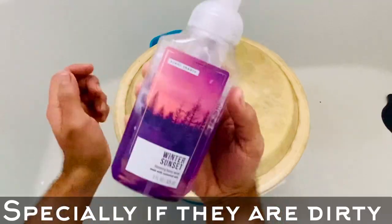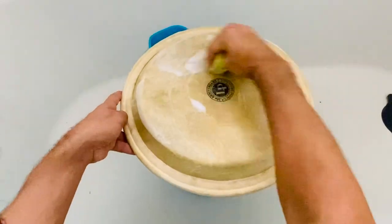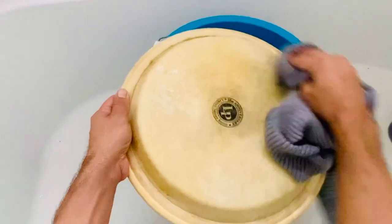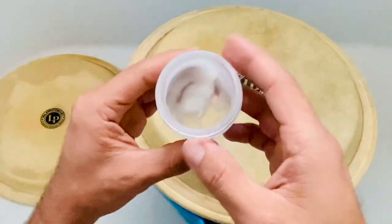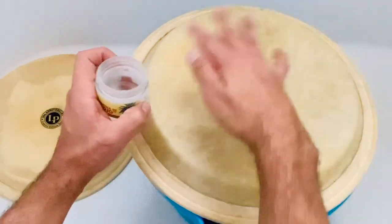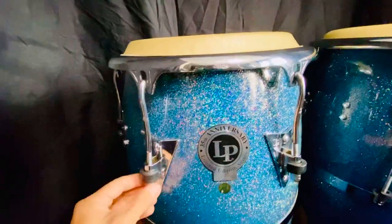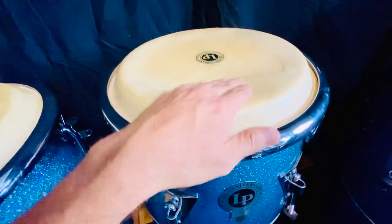With the heads off the drums, take advantage and put some soap on the head, then with a sponge clean them from both sides. Then rinse them with water and dry them with a towel. Next, hydrate the skins — you can use manteca de corojo, any type of hand or body lotion, or even baby oil. Just put it on the heads as if you were putting lotion on your hands, and don't forget to do the other side too. Now install the heads and just do a finger tight tune — I'll leave them like that and come back tomorrow to give them time to get completely dry.